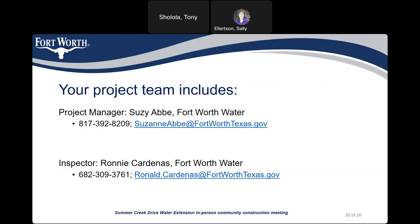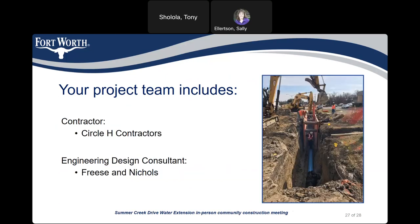Here's our contact information again. Project manager Susie Abbey can be reached at 817-392-8209 or Suzanne.Abbey@FortWorthTexas.gov. Inspector Ronnie Cardenas can be reached at 682-309-3761 or Ronald.Cardenas@FortWorthTexas.gov. The contractor is Circle H Contractors and the engineering design consultant is Freese and Nichols.